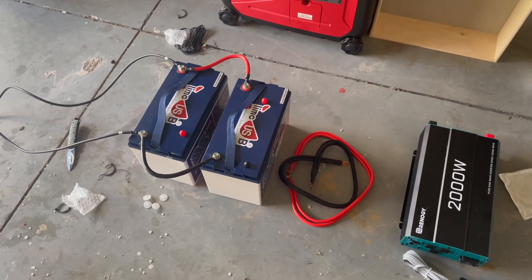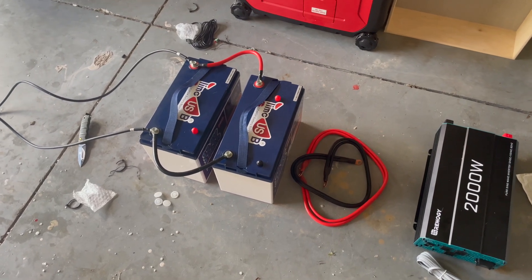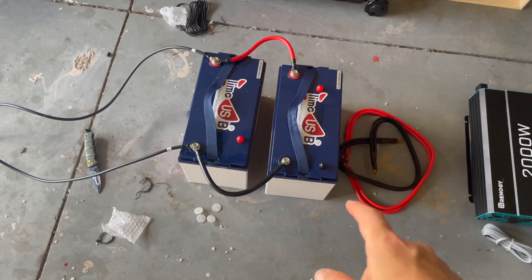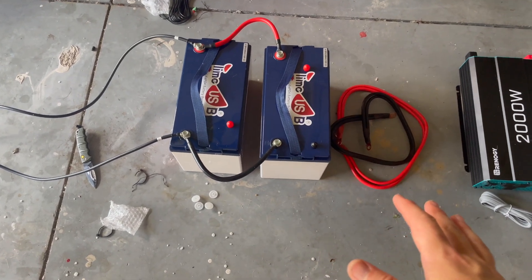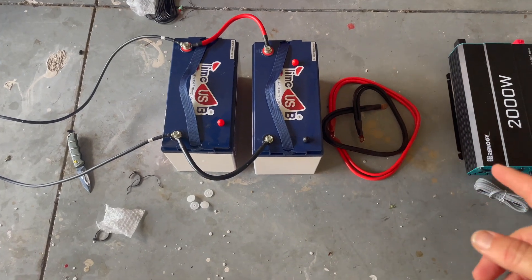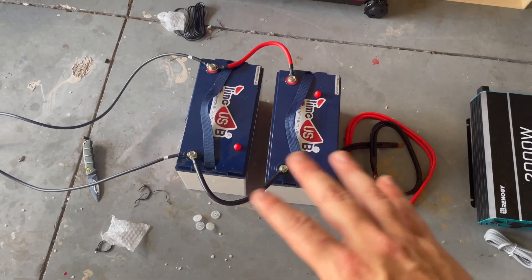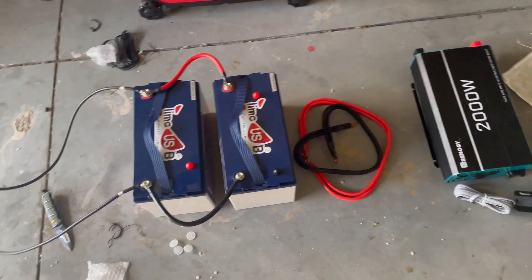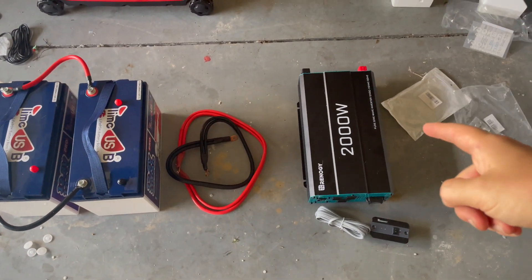I'm basically just letting everything out right now to make sure that it works properly. The setup that we have right now: we have two 100 amp hour lithium iron batteries. These are the cheapest ones that I found on the market — I have no idea if they work well or not, but happy with them so far. We have a 2000 watt inverter.